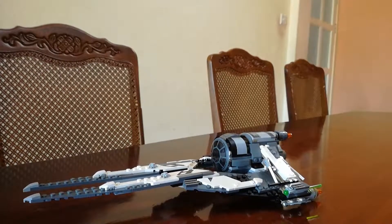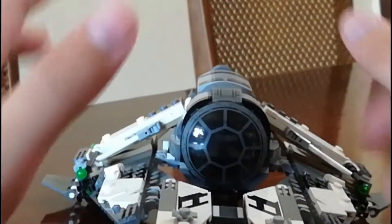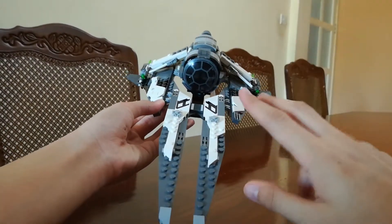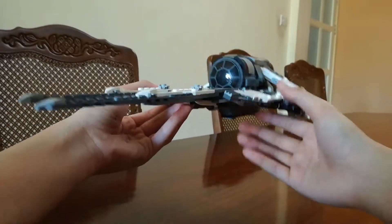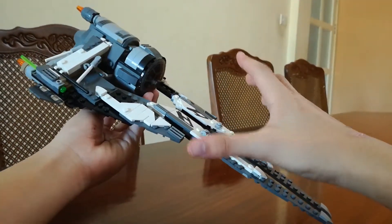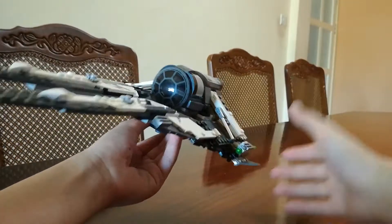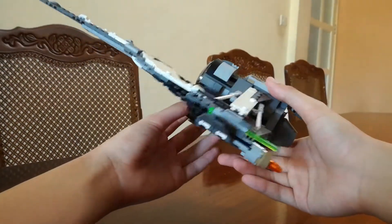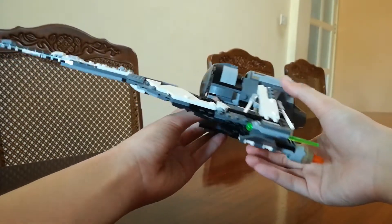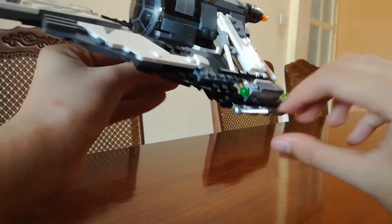Moving on to the ship — the Black Ace TIE Interceptor itself. This is a very, very nice model of the TIE Interceptor, which is why I got it in the first place. The second reason was it was at a low price, if you saw my vlog. I think that's why LEGO called it the Black Ace TIE Interceptor. Let's take a look at the wings. Here's a sharklet, I think it's a sharklet, just sticking out like that.